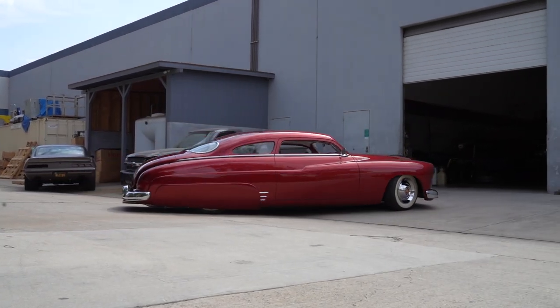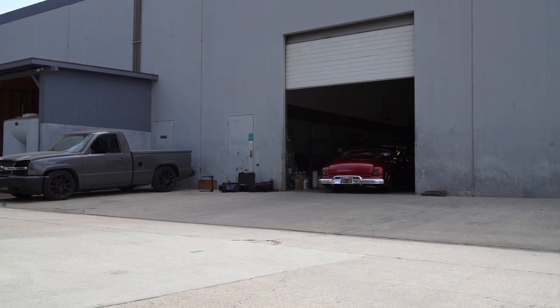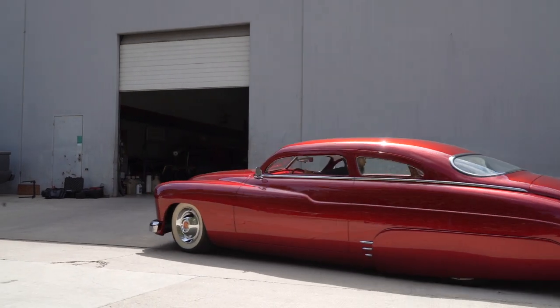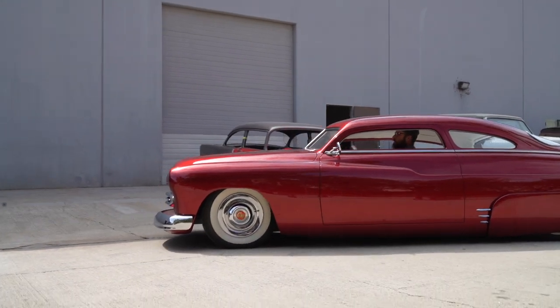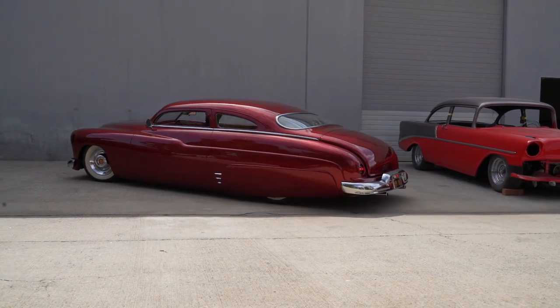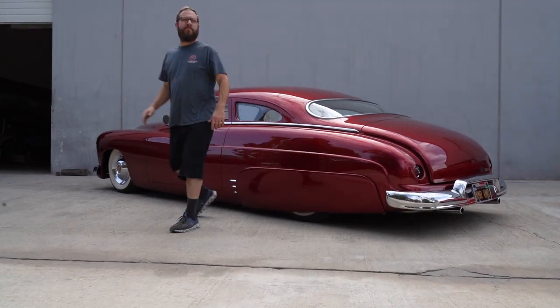So when you bought it, all the sectioning and the chopping had already been done — you didn't have to go through the expense of that process. That was done in a home shop in Pennsylvania, two guys in their own garage doing all that work. They were excellent craftsmen. And Jason is definitely one of the best paint and body guys around. He did a fabulous job.